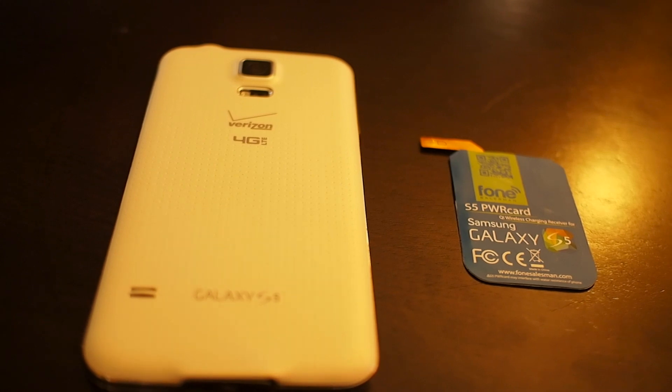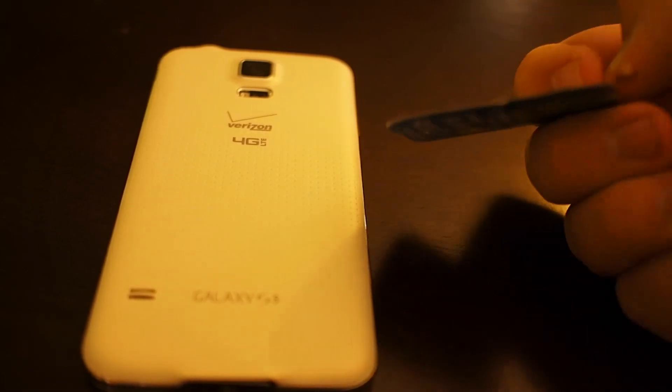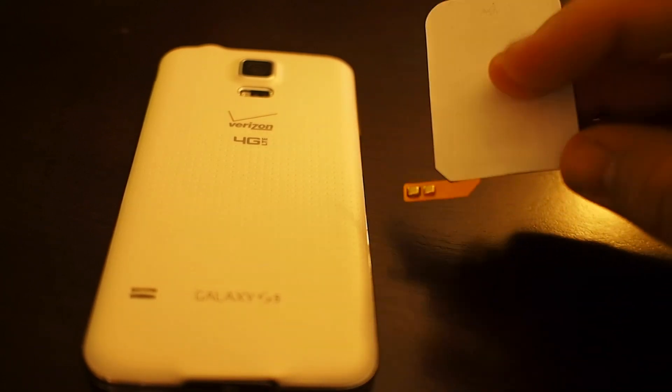Alright, let's see if we can add wireless charging to this Galaxy S5 with just this little tiny accessory here. This is the Galaxy S5 Power Card, made by the same people who put together the iChi for iOS devices.